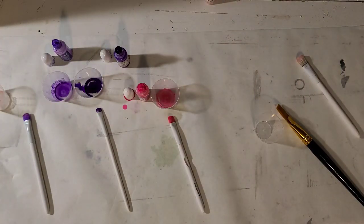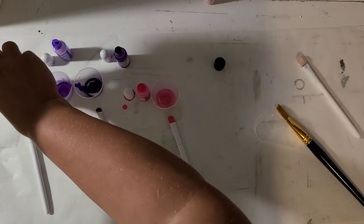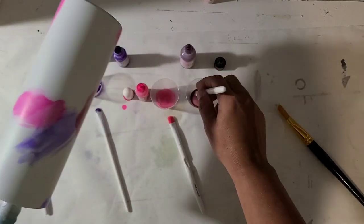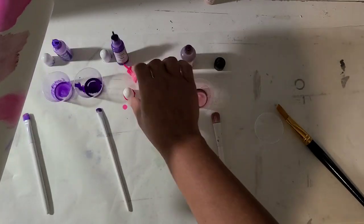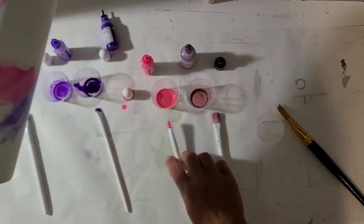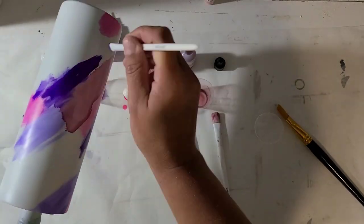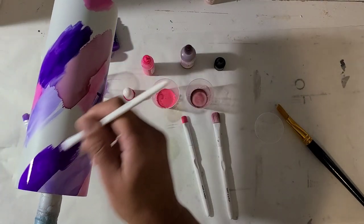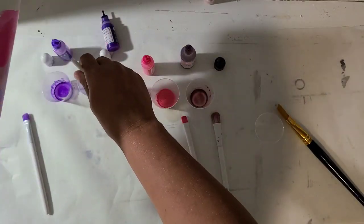You'll see me going back and forth through the different colors of inks, working my way around. I decided I didn't like the light pink I had initially picked so I switched to a different one. I'm kind of watching for runs as I go and cleaning them up, just filling around and around the cup until it's completely covered in ink.